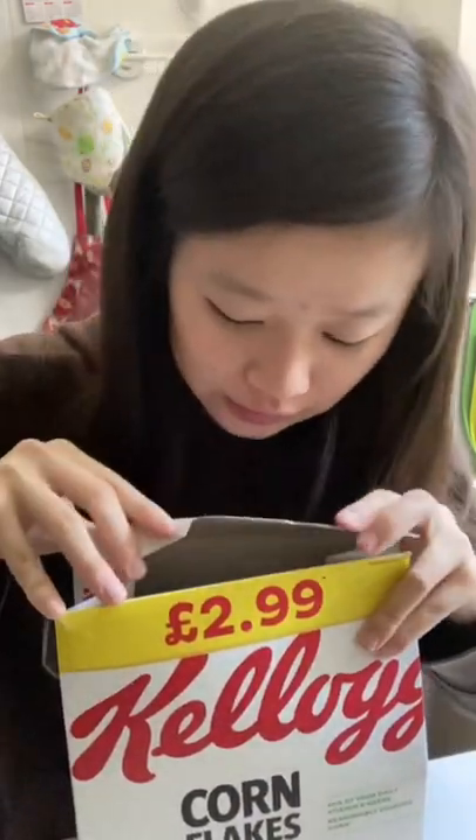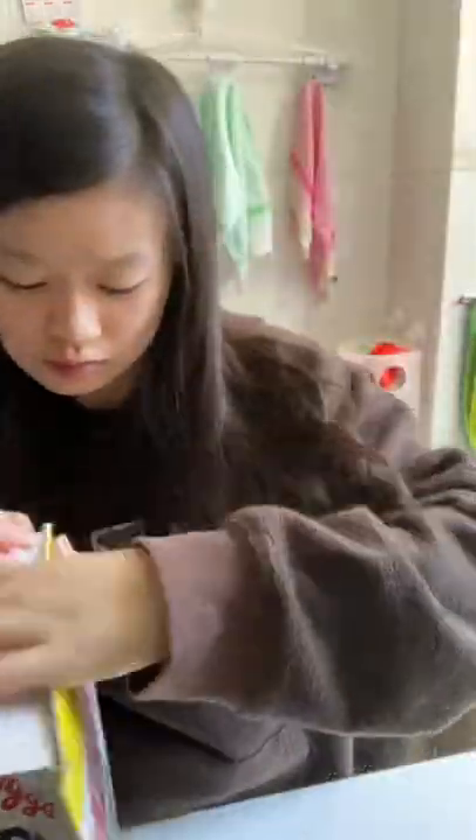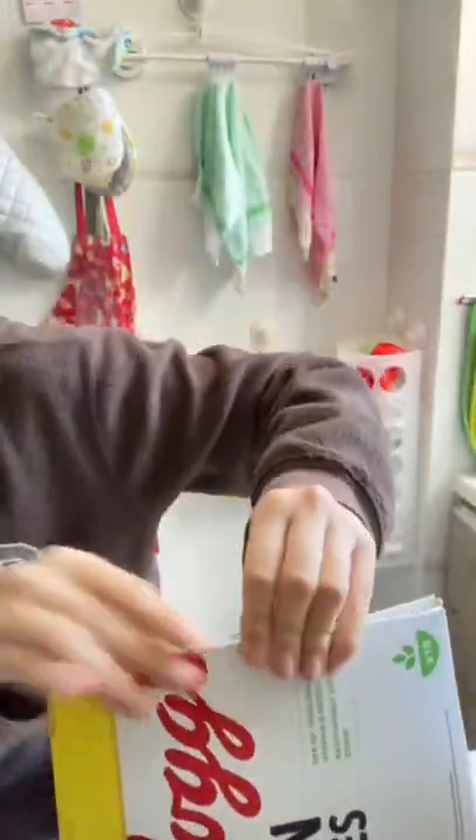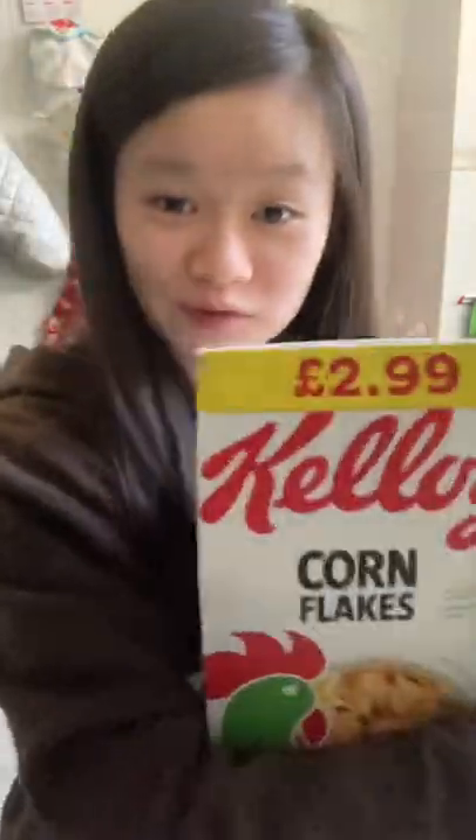Wow, nice. And then we tuck the last side in just like that. Go away. And there you go. That works.